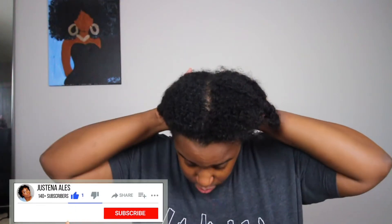If you made it this far in the video and you haven't subscribed, make sure you subscribe, click the red button and the bell next to it so you can be notified of my next video.